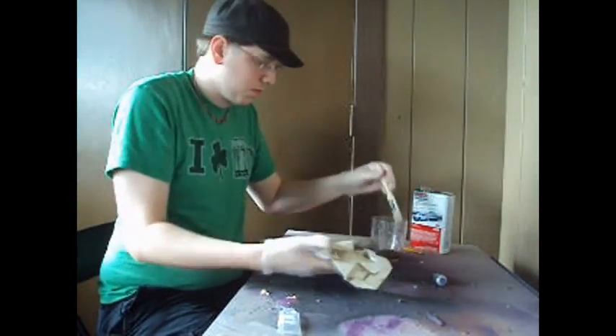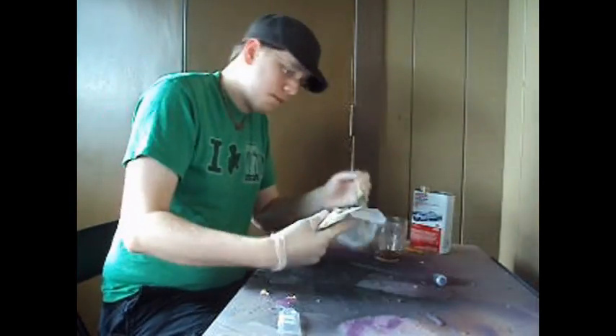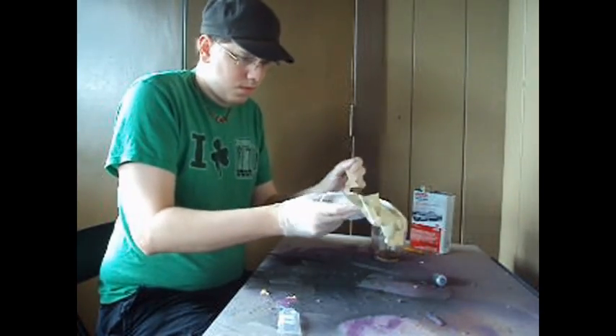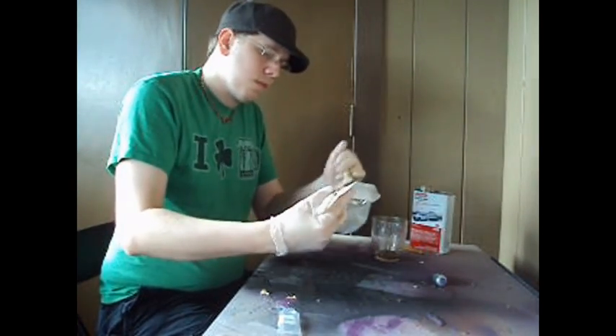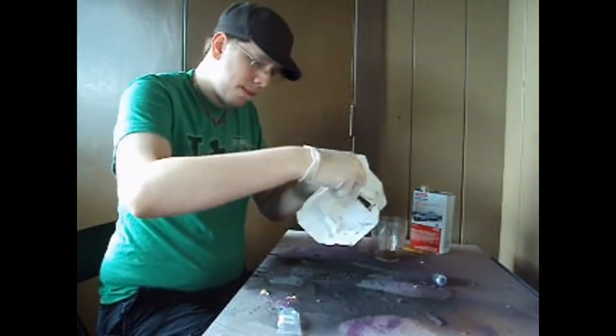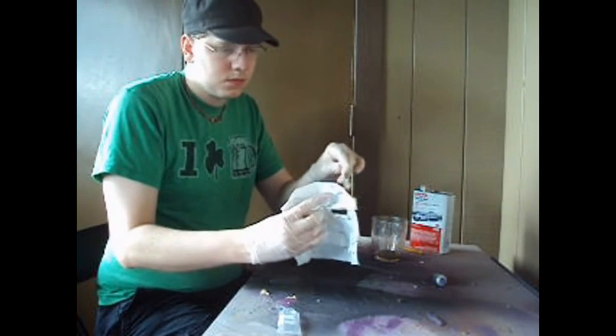If you made your model out of cardstock paper like you should have, then you shouldn't have any problem with it — it's a very sturdy material, so you don't have to worry about it bending under pressure. If your model looks wet, don't worry, that's normal. It just means you're applying enough resin to it.